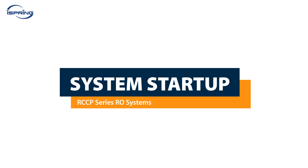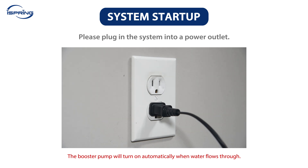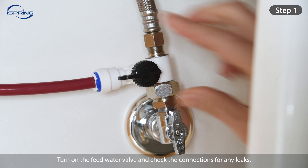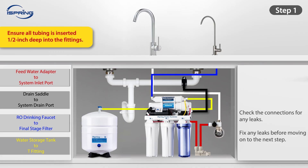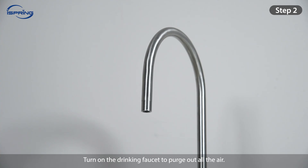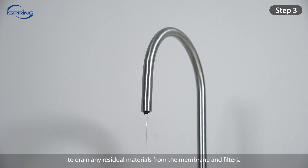System Startup. Please plug in the system into a power outlet. The booster pump will turn on automatically when water flows through. Step 1: Ensure the tank valve is in the closed position. Turn on the feed water valve and check the connections for any leaks. Turn off the feed water valve and fix any leaks before moving on to the next step. Step 2: Turn on the drinking faucet to purge out all the air. The water will start to purge within a few minutes. Step 3: Let the water run for at least 10 minutes to drain any residual materials from the membrane and filters. Step 4: Shut off the drinking faucet and turn on the tank valve.